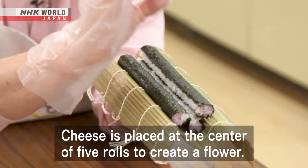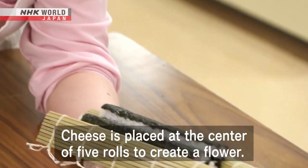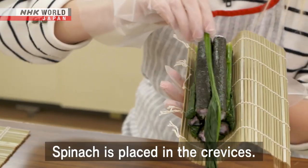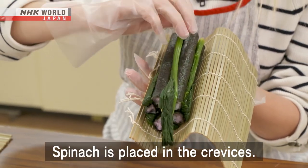Cheese is placed at the center of five rolls to create a flower. Spinach is placed in the crevices.